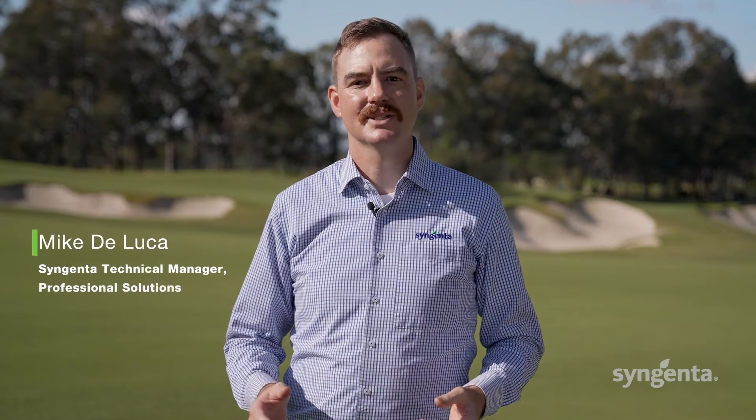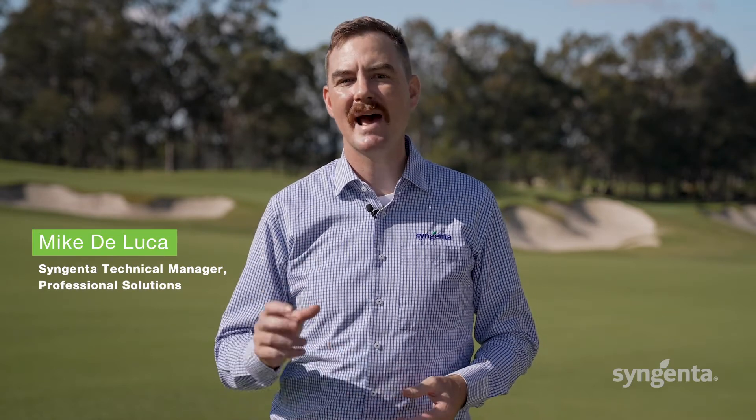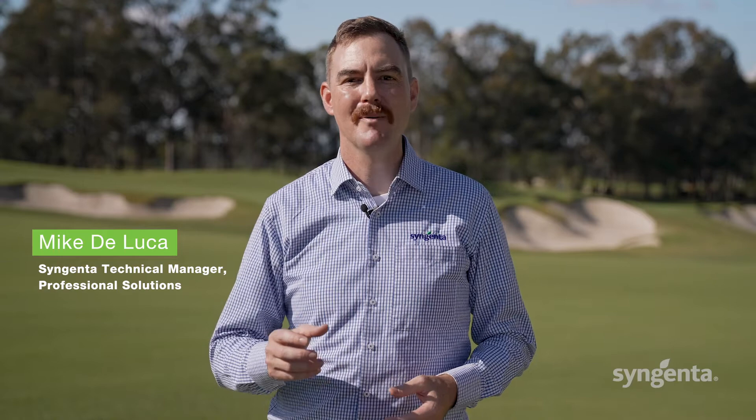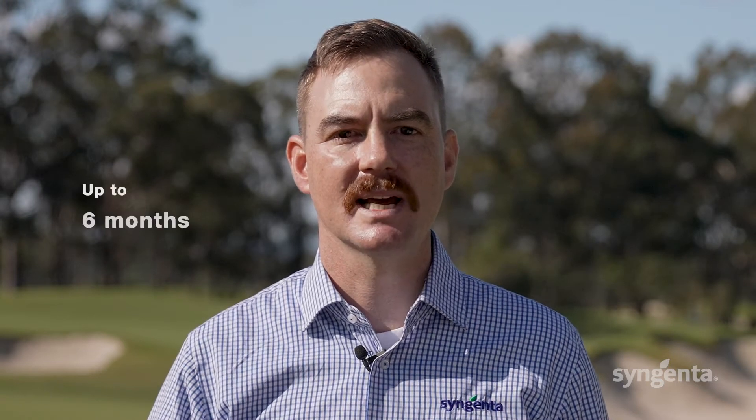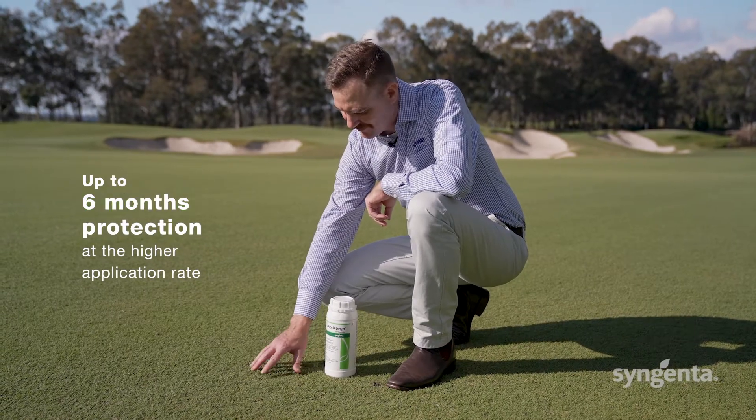Saloprin is an outstanding turf insecticide that provides unmatched season-long grub and caterpillar control. When you apply Saloprin early in the season you can expect excellent preventative control, and at the higher rate of 1.5 litres per hectare you can expect up to six months protection for your turf.